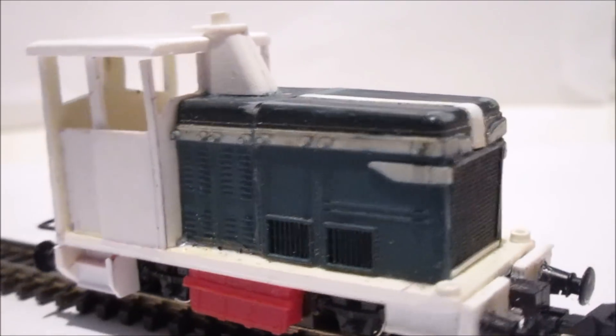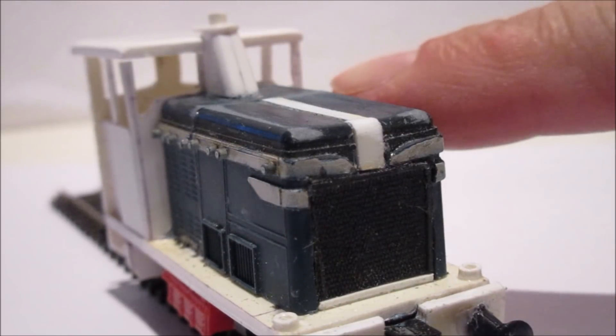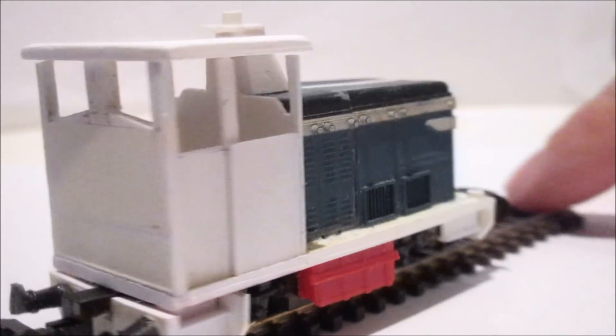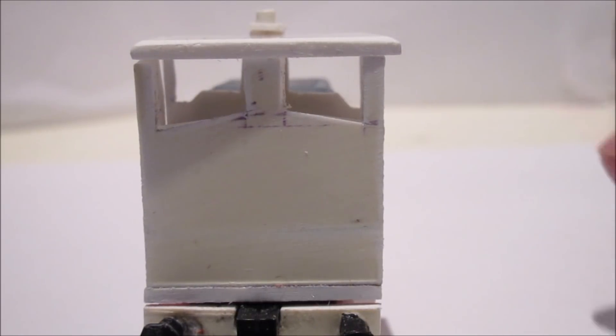I've tried to make the cab a little bit different. You can see there's some little detailing on the windows, little cutouts, an exhaust stack up the middle, and on the back I've got windows that aren't completely square.